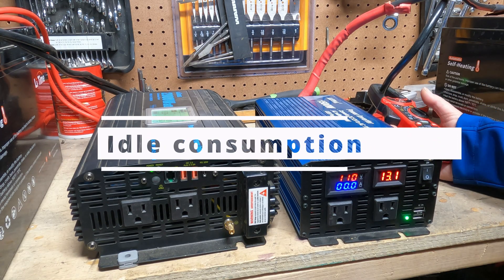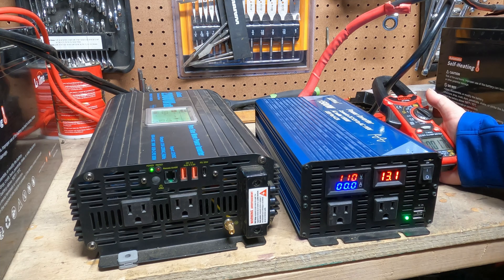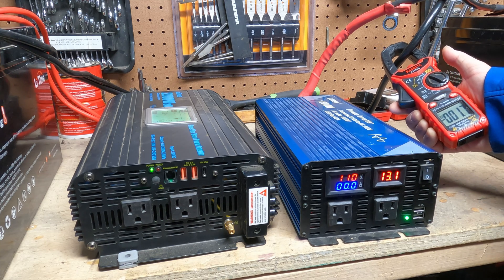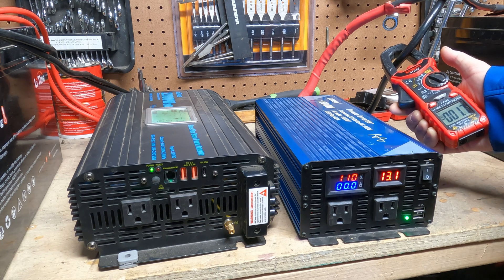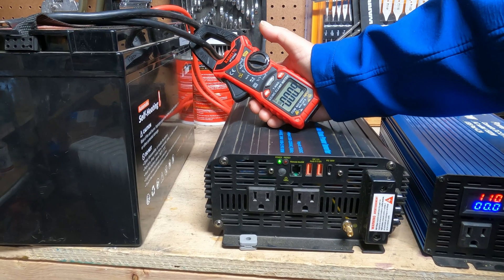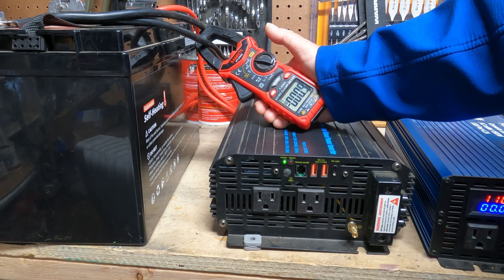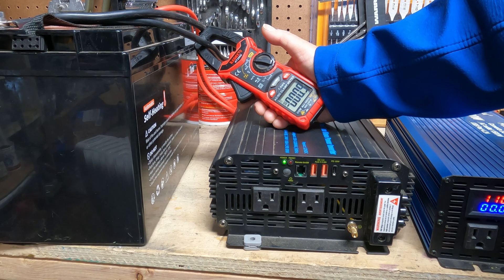Another consideration is idle consumption — the amount of energy the unit uses when it's on but not doing anything, and it can be a silent killer that drains your batteries. On the cheaper inverter, idle consumption is 1.7 amps. Multiply that by 12 volts and you can see how many watts it uses just staying on. The quality inverter's idle consumption is significantly less at 0.9 amps. The cheaper inverter uses almost twice the energy just being on, which really adds up if the unit needs to run 24 hours a day.